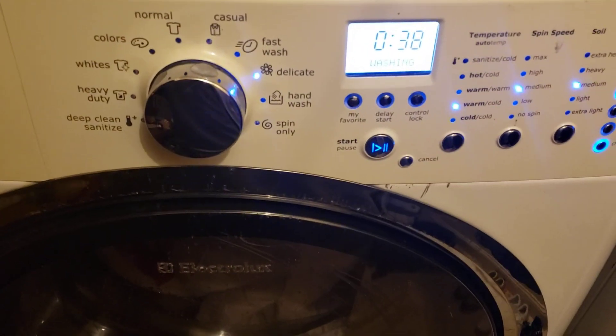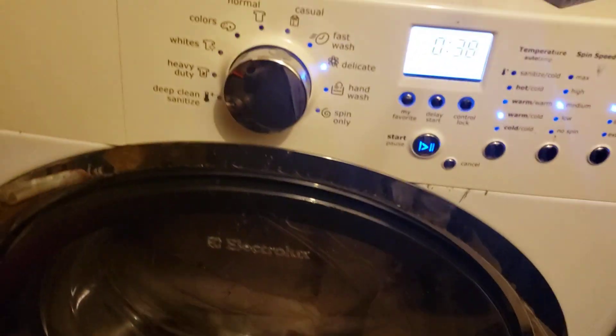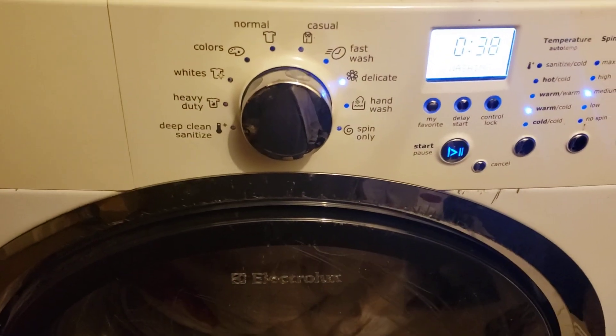So if you've got a front load washer and dryer and you're washing rugs — which I don't recommend — or blankets or sleeping bags, put that baby on delicate to save your machine.